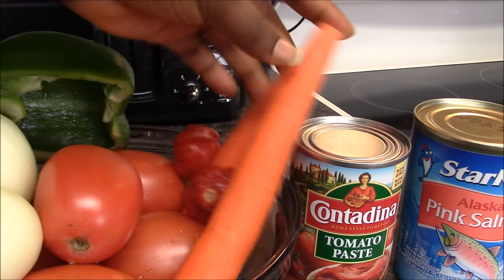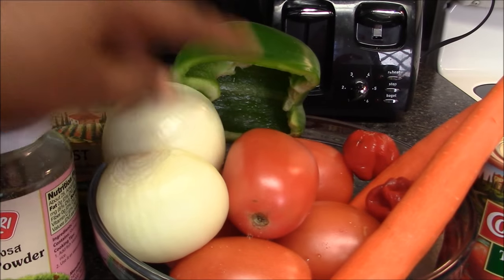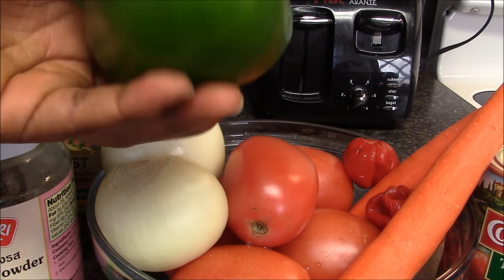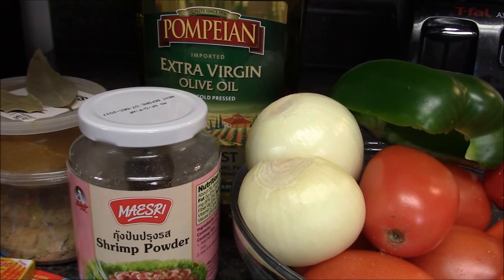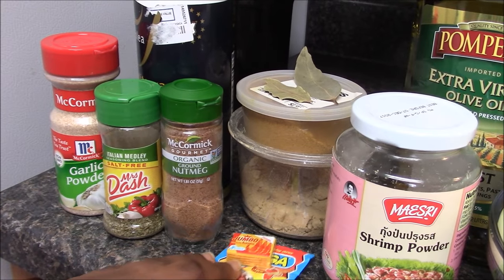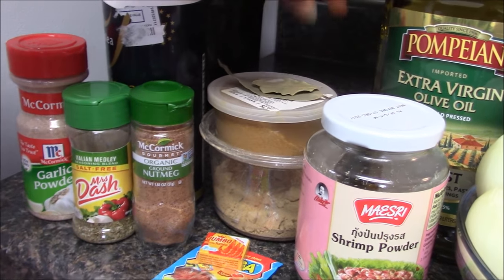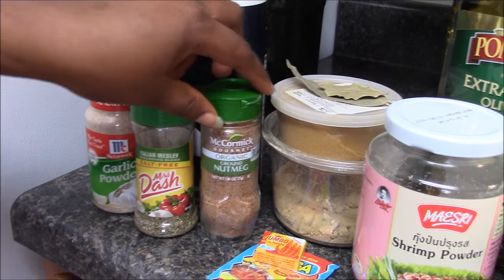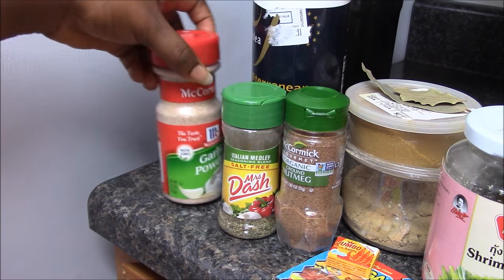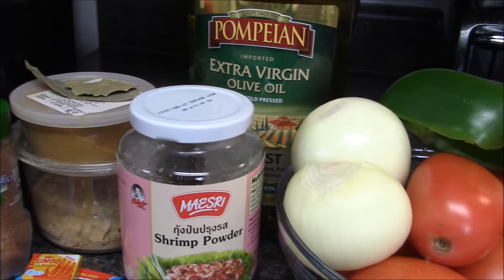Two carrots, two hot peppers, five medium tomatoes, one and a half medium onions, half a medium green pepper. I have my oil, and for seasoning: shrimp powder, hunger seasoning, jumbo cube, bay leaves, curry powder, ginger powder, nutmeg, mustard, garlic powder, and salt. In this video I'm going to show you all the measurements.